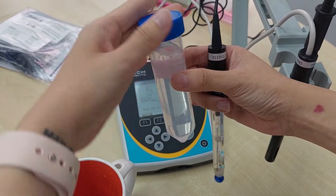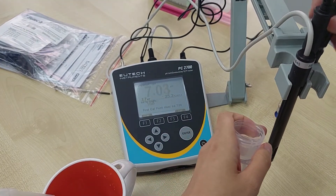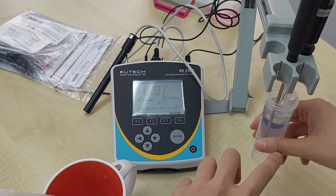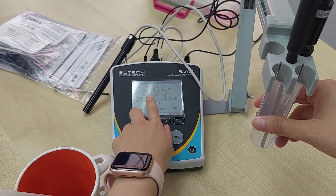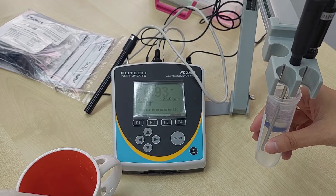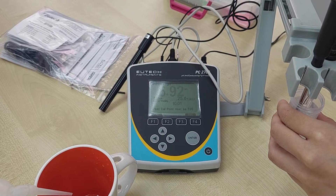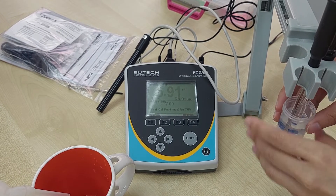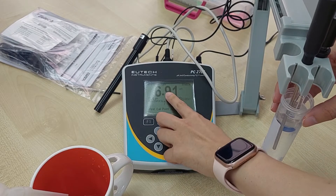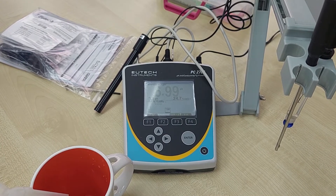Always start your calibration with pH 7. We dip the pH probe in together with the temperature probe. You can see the reading is shown in gray — once it's stable, it will become bold. We'll just wait for it to stabilize. Once it's stable, press Enter. pH 7 is done.